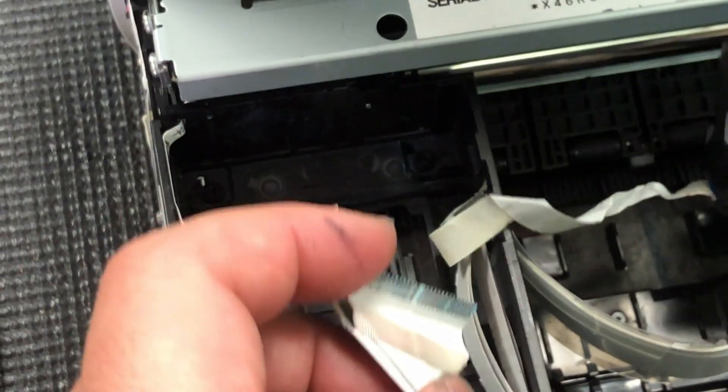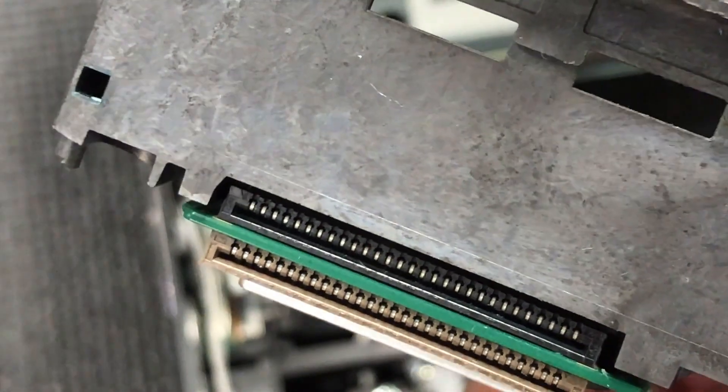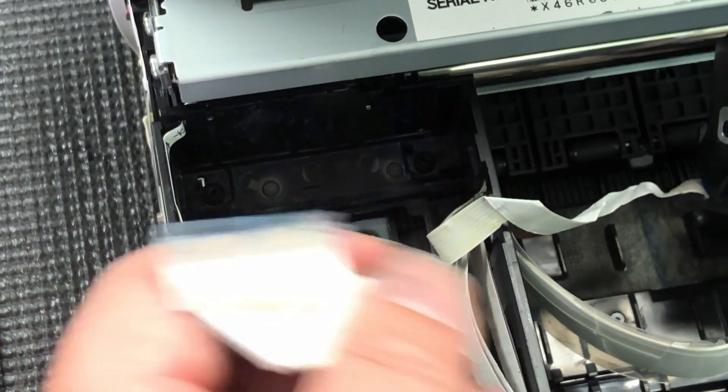See, just a little bit of white ink leak totally destroyed the FFC cable and the printhead. This is why for a new printhead, you want to waterproof it first — otherwise you're going to end up like this.